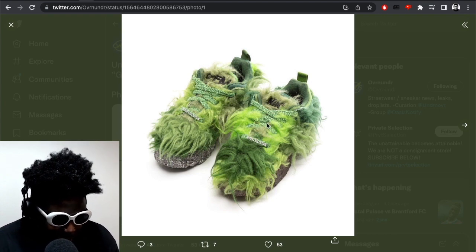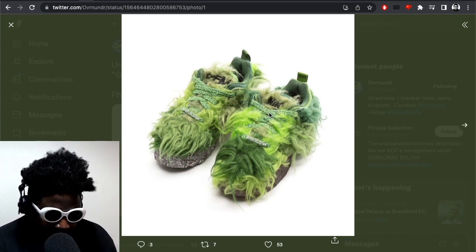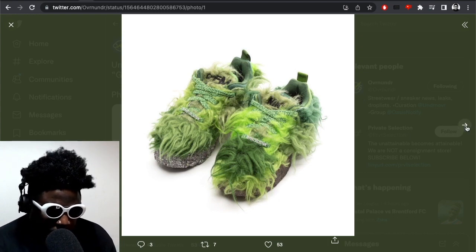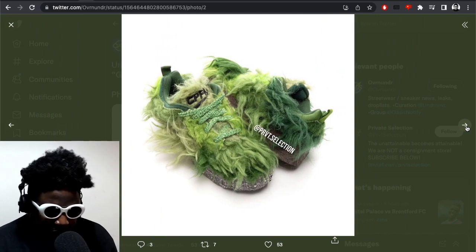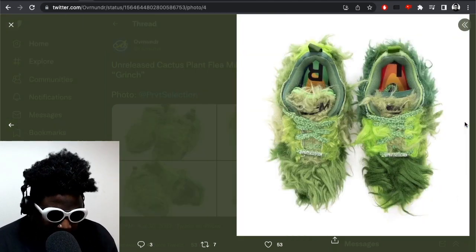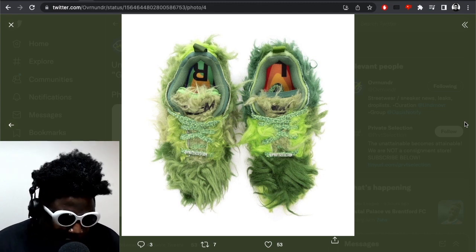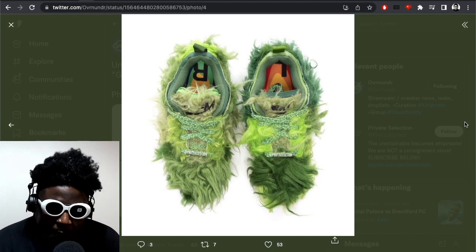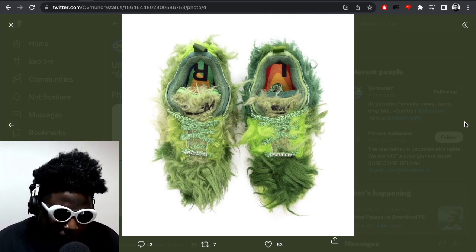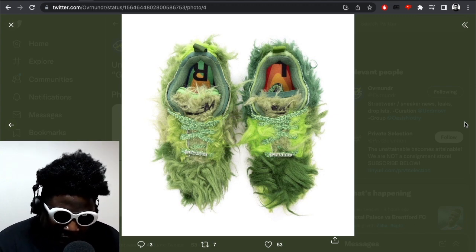It'll be interesting to see how people lace them up, because how are you going to find the holes with all this fur covering them? If you wanted to wear them without laces, you probably could — Dunk Low SBs have an elasticated puffy tongue which helps keep your foot in place. They look like nothing else on the market, not even from designer brands. I've said many times I get disappointed when high-end fashion brands just copy a New Balance, Air Max, or Air Force silhouette — it's lazy given the resources they have.